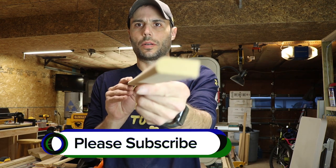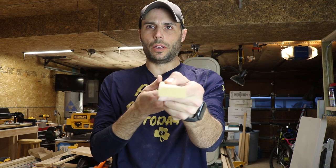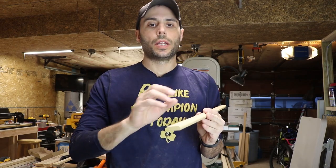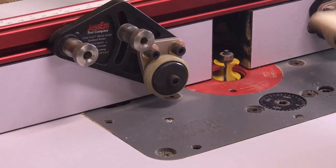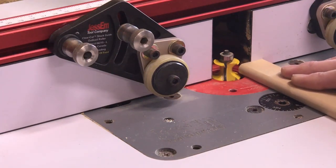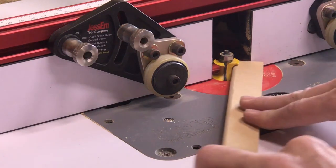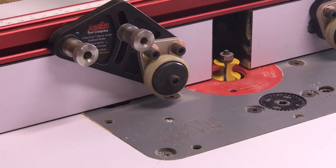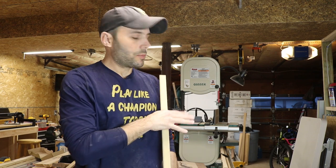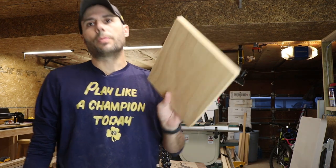After that cut we've got a nice bullnose profile. The only thing left is to bullnose the edges as well. The easiest way would be to just take the stock and go across the bit like this — but you'd jam it in and all hell would break loose. I do have the Woodpecker's coping sled which would make this real simple, but since it's packed away somewhere, we're just going to use a square piece of wood.